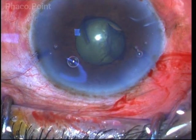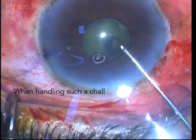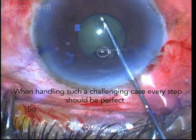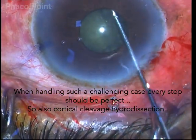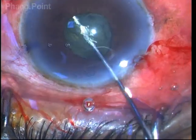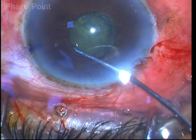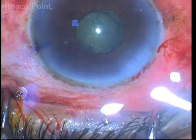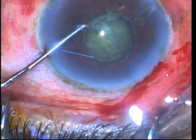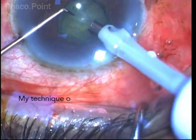It is very important to carry out proper hydrodissection. A cortical cleavage hydrodissection should be impeccable, because a failure of the nucleus to rotate can land you in a lot of trouble later on in the procedure. I rock the nucleus to make sure that it will rotate, and I am managing this case by a direct phaco chop.